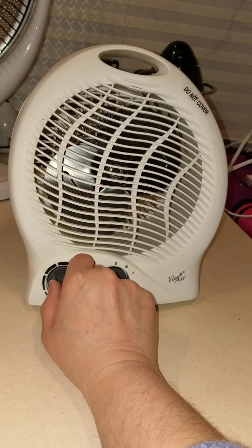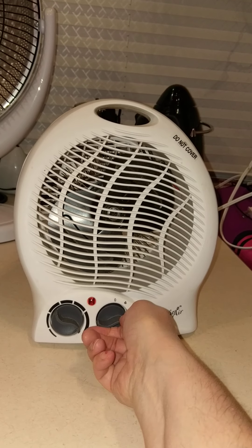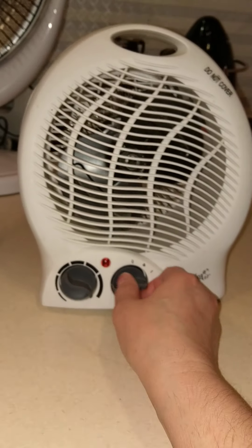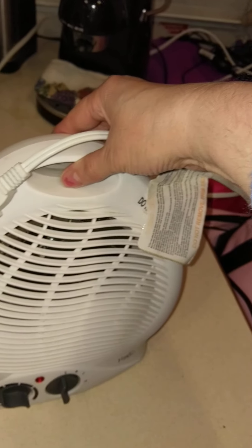I'm going to turn it on. Nada. Doesn't work. That's going in the garbage.